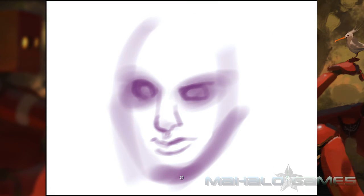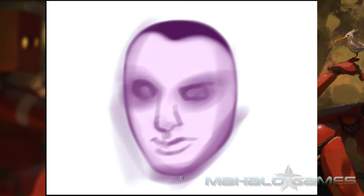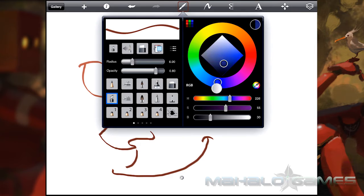Also, there isn't any real pressure sensitivity to speak of, especially compared to the tablet version of this program. Increased sensitivity would have been very desirable. The best you can do is make multiple passes at lesser opacity to try and simulate the same effect.